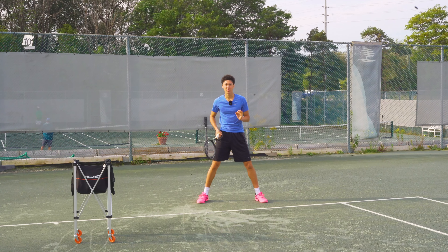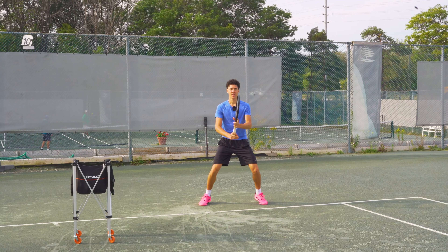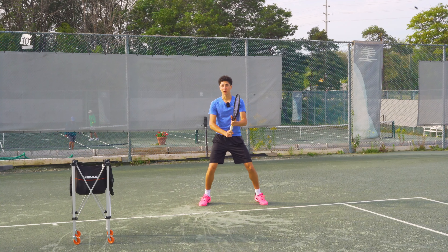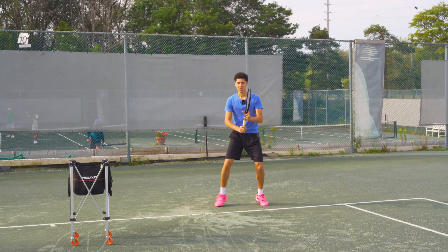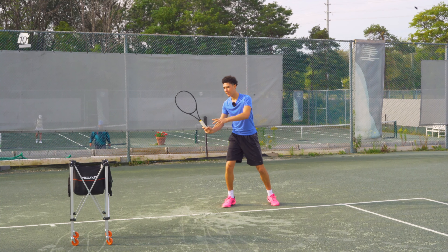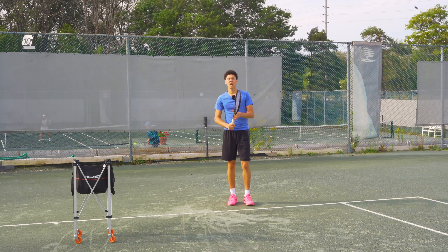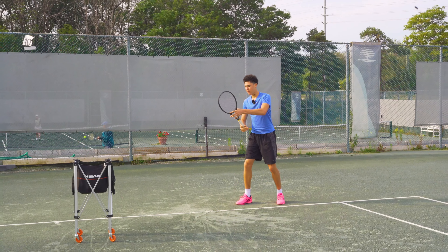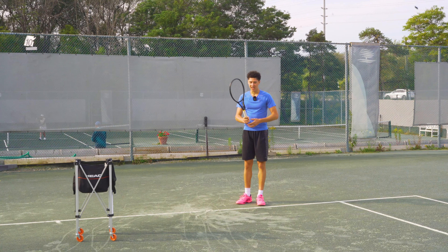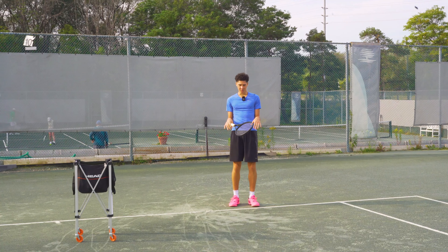We're going to assume that we've already gotten into our split step and we're up on our toes and ready to pounce. Now from here the return of serve is a volley with a follow through — it's going to be a half setup and still a full swing. Let's start with the forehand first. We're going to square our strings to the incoming ball and we want to make sure that we keep our hands out in front of us.